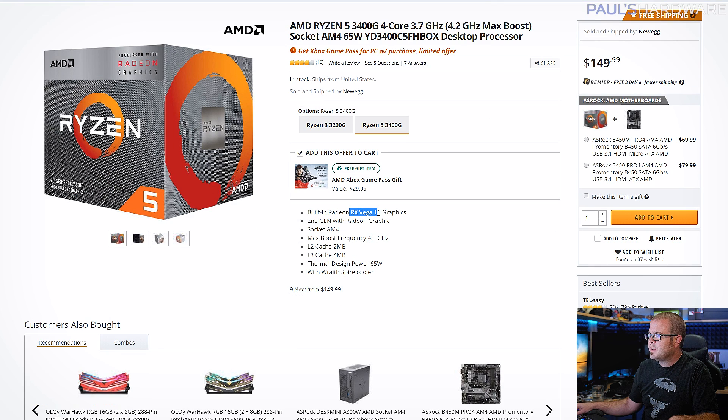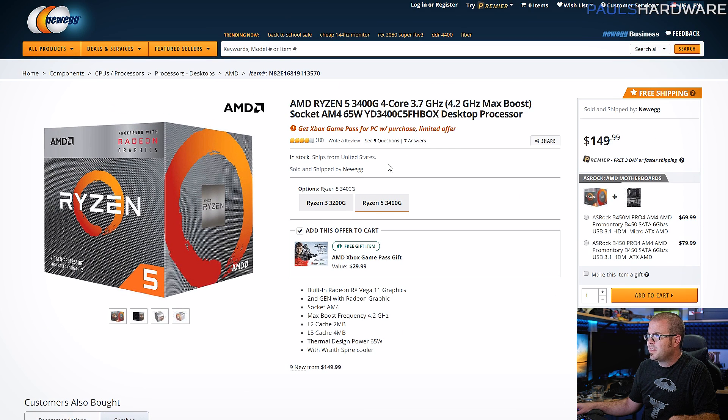The 3400G has RX Vega 11 graphics built in, which means you can take advantage of the video outputs on the motherboard. And even though this is a 3000 series processor from AMD, it is not based on the 7nm Zen 2 micro-architecture — it's based on the 12nm Zen+ micro-architecture.